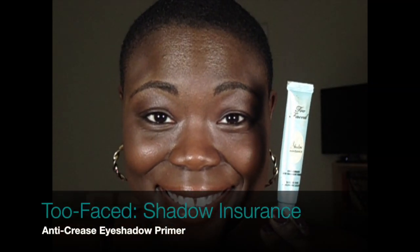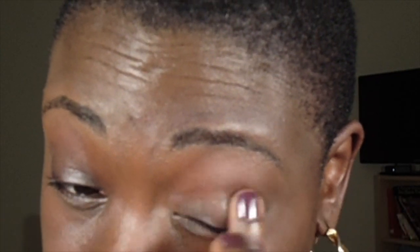I'm adding plain old Vaseline to my lips for some moisture. Starting off with clean eyelids, I'm going to add my primer — Too Faced Shadow Insurance. I use the anti-crease eyeshadow primer because my eyelids are very oily, and if I don't use it my eyeshadow will crease. This primer actually stops that from happening.